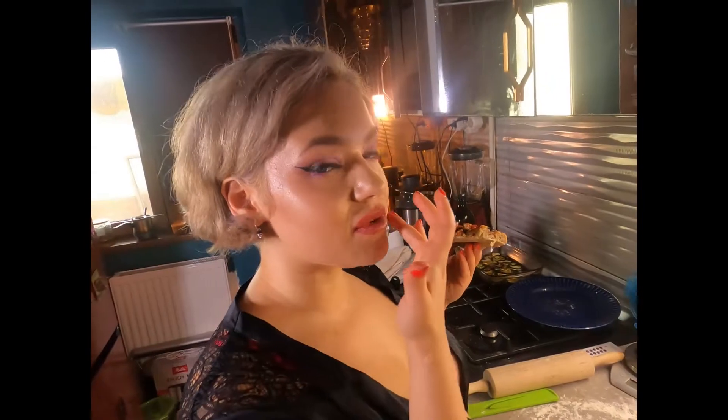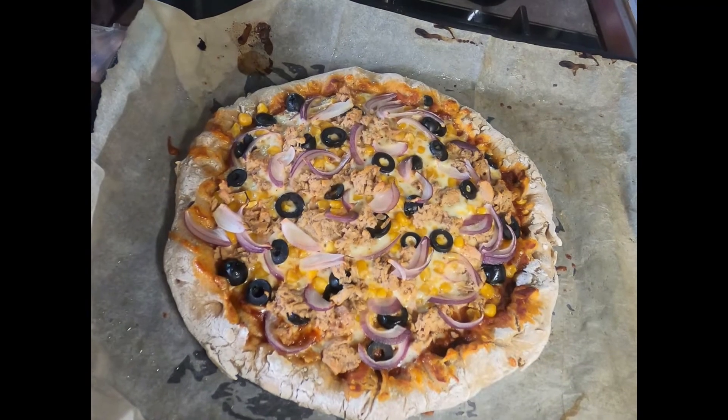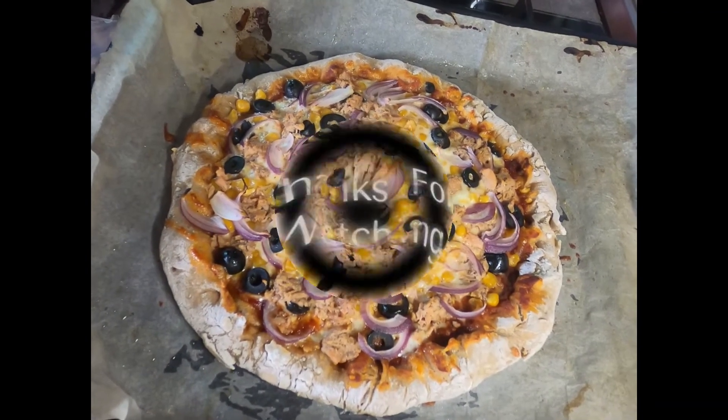See me in the next video, next recipe, bye bye! I hope you enjoy my recipe and you're gonna do it as well at home. Bye bye!